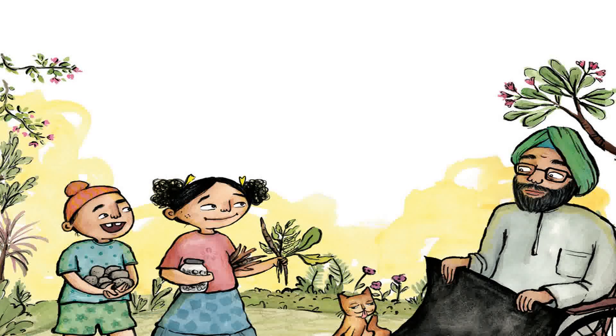Today the sun is out. 'Who wants to make some sun art?' asks Dadaji. Arca and Tapen run to get all the things he asks for: a sheet of black chart paper, and flat, heavy things like stones and coins.